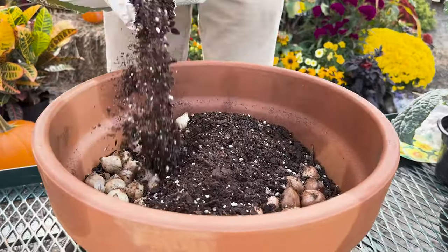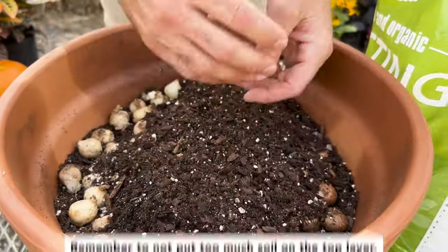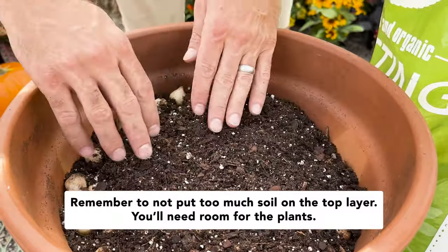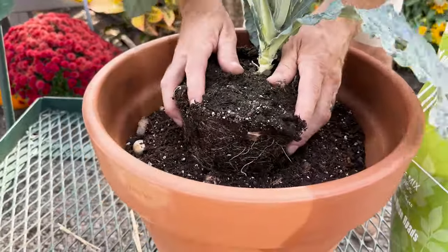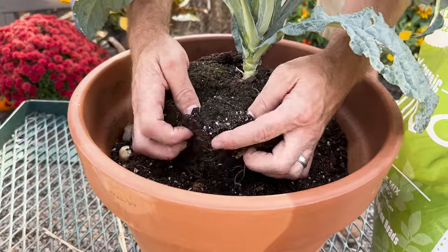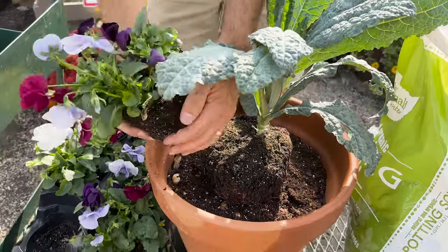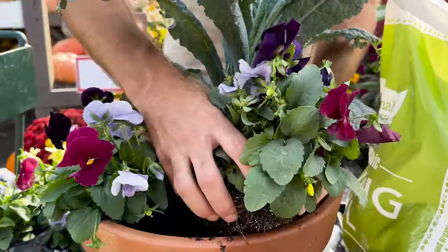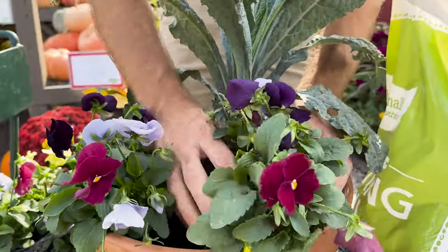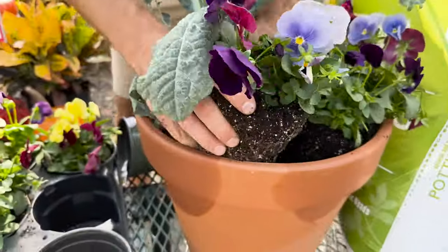After you've got your muscari and crocus bulbs placed, I like to just put a little bit of soil over top to fill in some of those gaps. We're at the three inch depth and most of the plants you're going to plant on top are going to have about a three inch deep root ball. I'm going to start with the dinosaur kale — it has a pretty good sized root ball but I'm going to put it right in the center and just push it down nice and gently to get it in place. Then we'll plant the pansies — I want to leave a little gap between each one so I can put my ivy. In this case I've got five pansies that fit nice and perfectly.